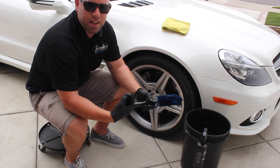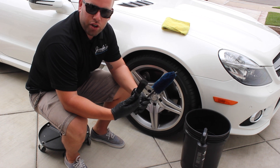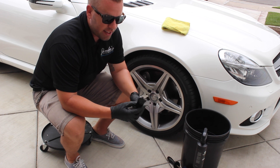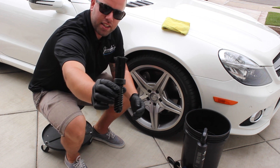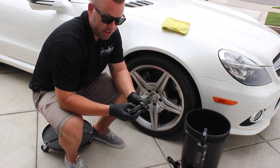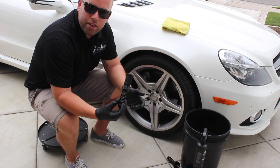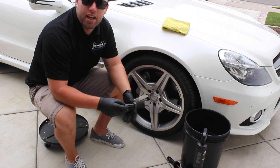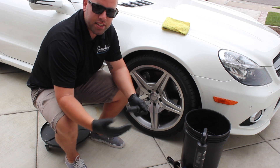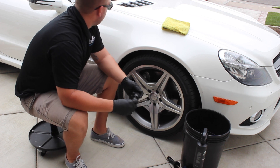Sometimes wheel woolies are just another thing you have to pull out and remember, but I'll put a link in the show notes. The only wheel woolly I would really recommend is this lug nut cleaner — you can see it's specifically made for lug nuts. It's called brushnut.com. The hardest time I have is right around those lug nuts, and that's a place that can really make a big difference on the rim if you clean around them.